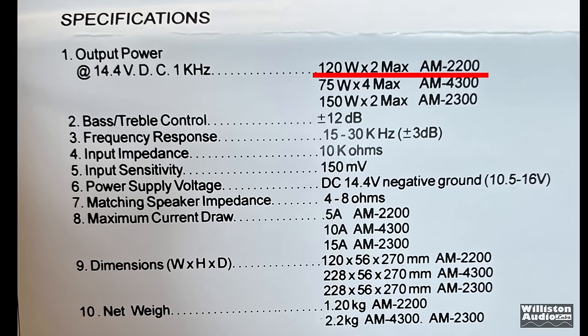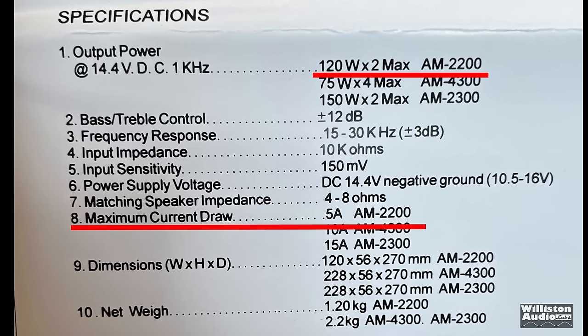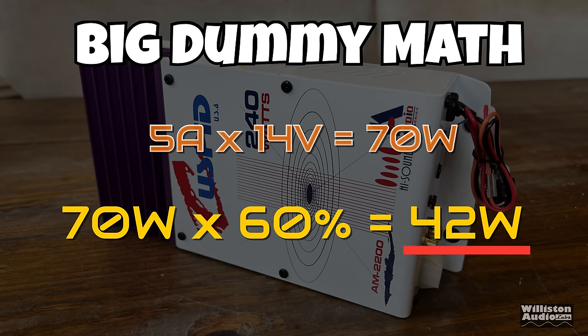Before we do that, let's talk about the ratings. It's rated 120 watts times two max, but the maximum current draw is 5 amps. So we do some big dummy math here: 5 amps times 14 volts is 70 watts, and taking efficiency at about 60%, we can say we'll probably get about 42 watts out of this.